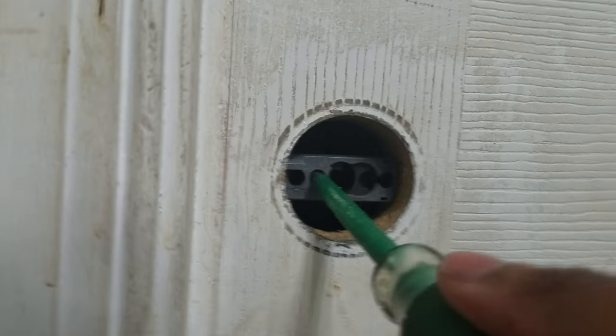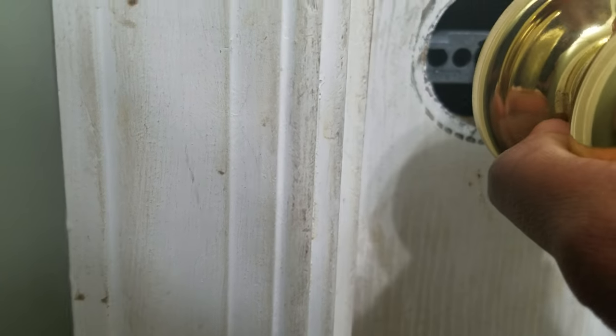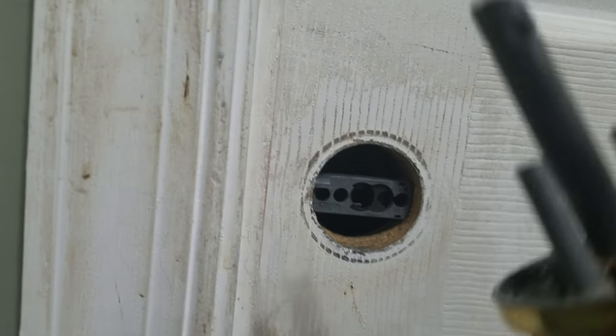I tried pushing and pulling and jabbing, but what I remembered is that this part was used to turn the doorknob. So when this was locked, I had opened it before, but the piece was on the other side, so I didn't have it to recreate opening it.